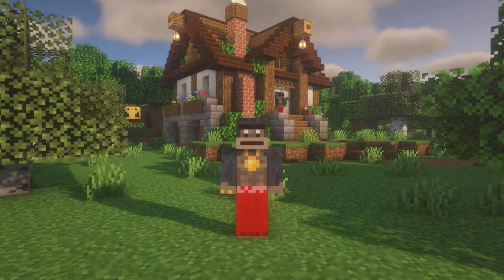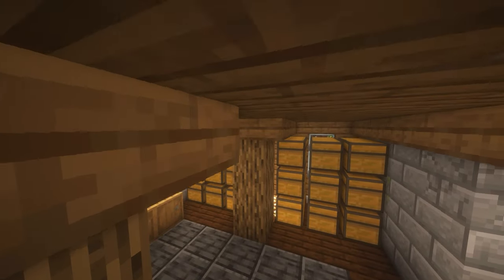Hey what's up guys, it's Big Tony here, and today we're going to build this cozy cottage house with a survival-based interior.